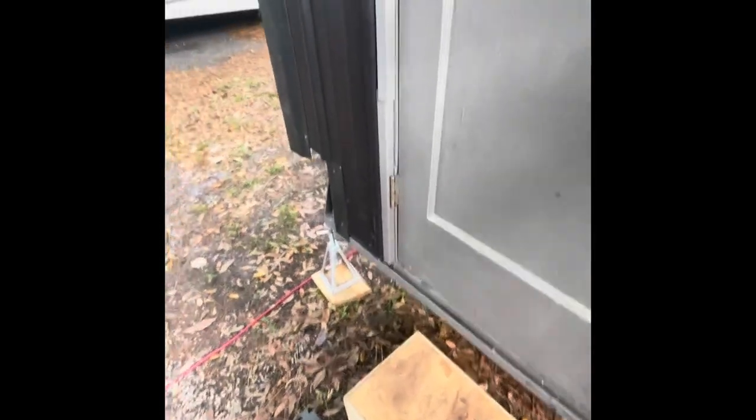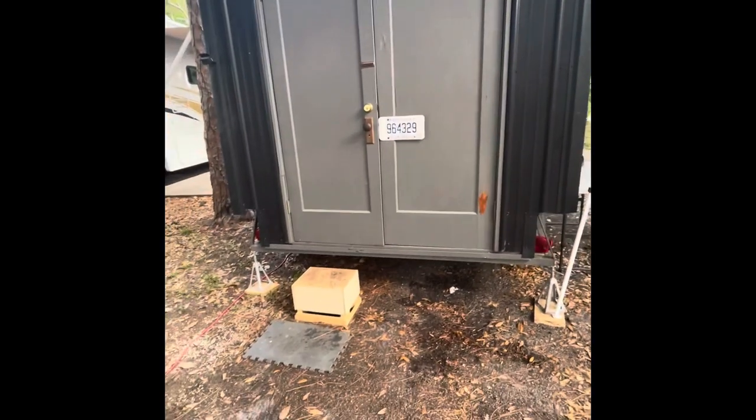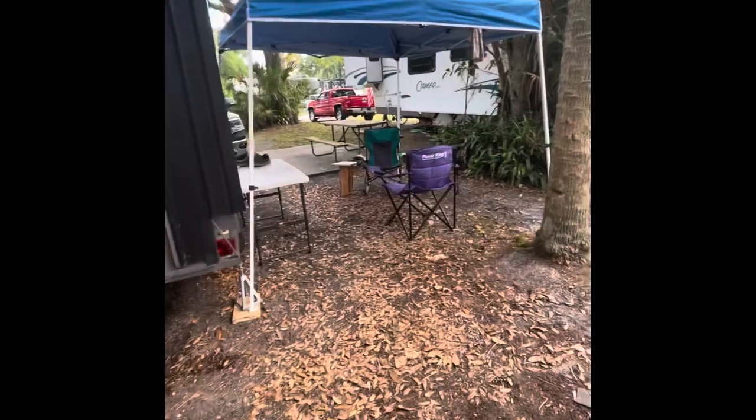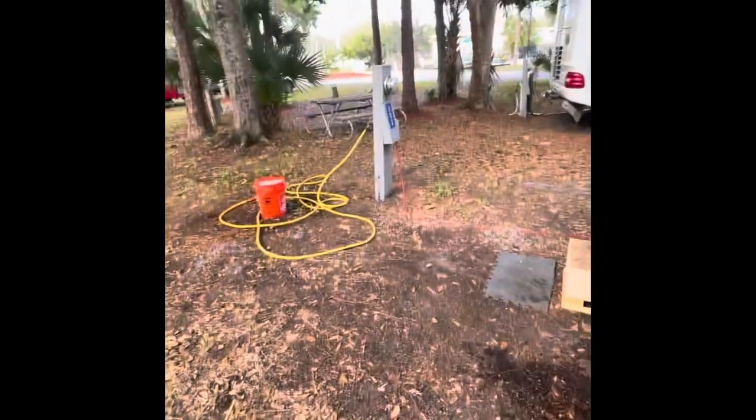As you walk outside — this is pretty cool — there's a little step to walk in. I got this screen door thing from Home Depot that opens and closes with a little net. There are the two back doors, just regular back doors. And then here's the setup I'm on right now — a little fire pit, and water comes out over here.